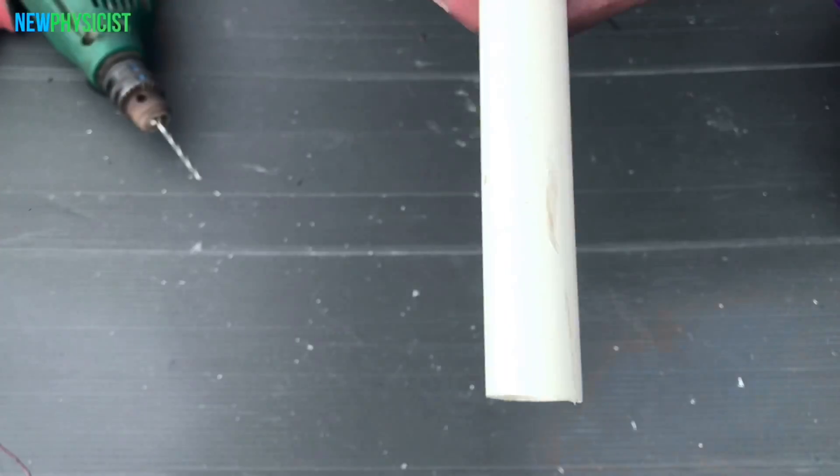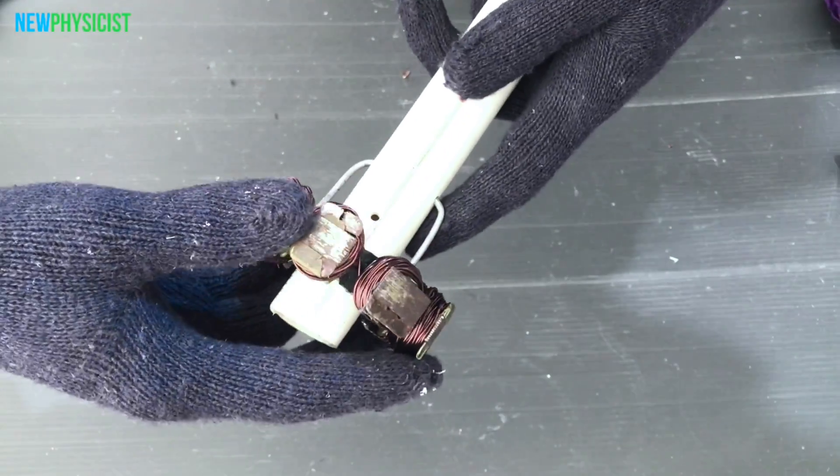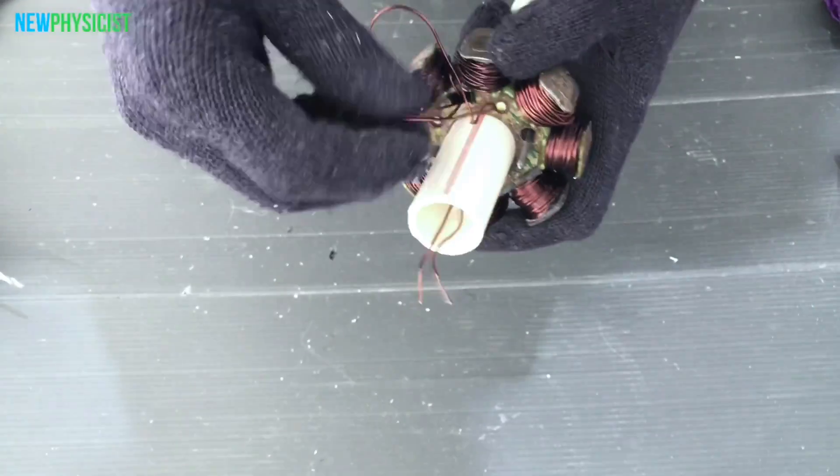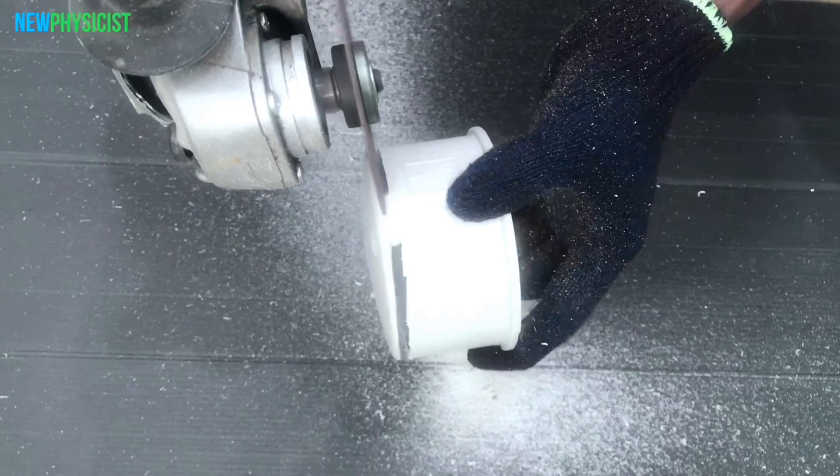After one pole is completed, take a length of CPVC pipe to make the shaft. In a motorbike the coil is stationary, but in this project I'm going to make the coil the rotor. Making the coil a rotor means we need to use slip rings or split rings to get the power out.